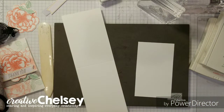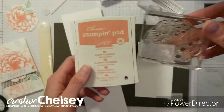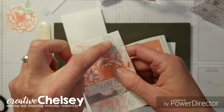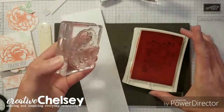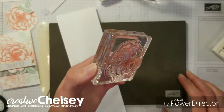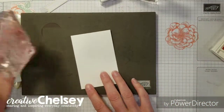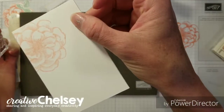The first thing we're going to do is stamp. I'm going to stamp this beautiful rose stamp with Flirty Flamingo and I'm going to use the stamp-off stamp-on technique to get this lighter flower and leaf in the background. First step is you ink up your stamp, then you stamp off, and then you stamp on — you get that lighter image.